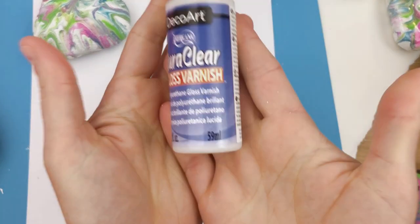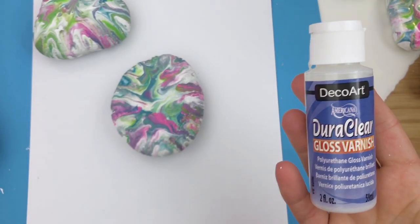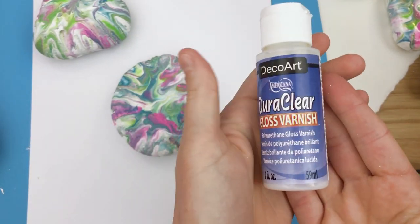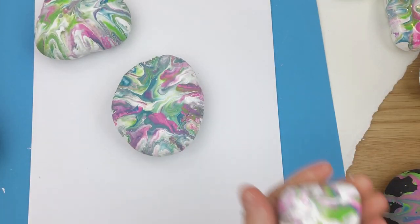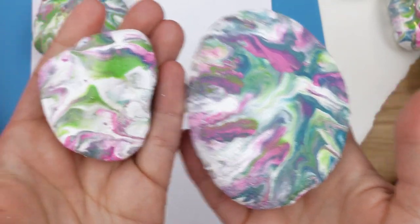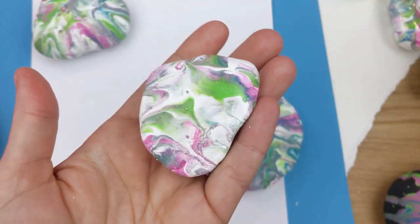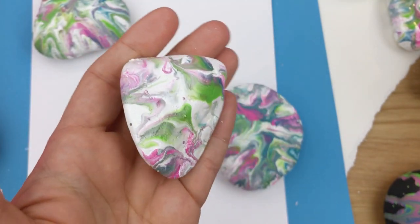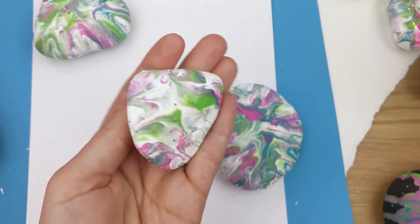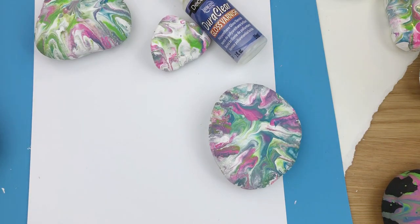The first one I'm going to show you is the DecoArt DuraClear. This is a gloss varnish and it works really well because you can use it inside — it doesn't have an odor, so you're able to apply this to a rock indoors without worry. The rest of these are spray varnishes. This one has a pretty good shine to it. Compared to the plain unsealed rock, you can see it gets a good shimmer. I only applied one nice coat, so more coats would probably get even glossier, but you can still see all the detail really well and get that good gloss finish.